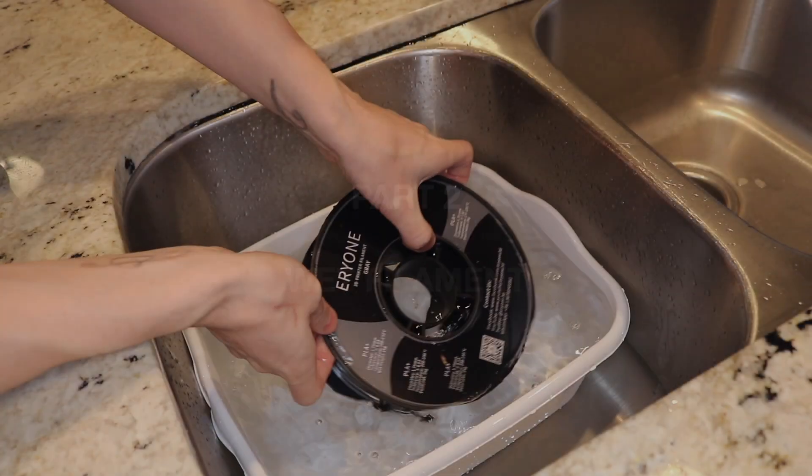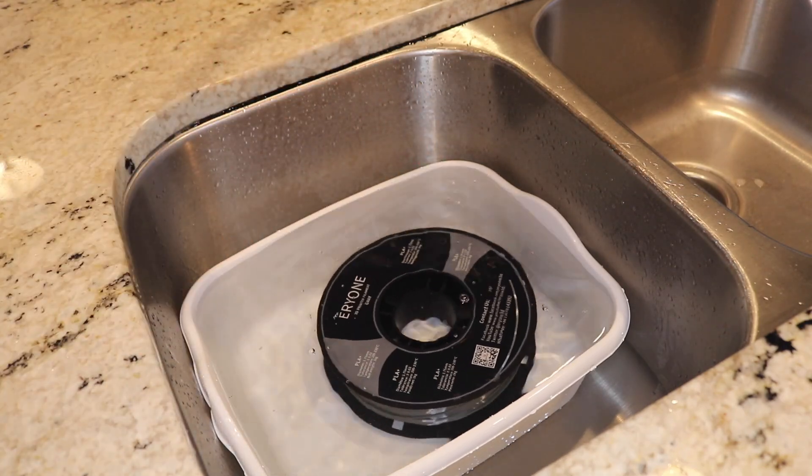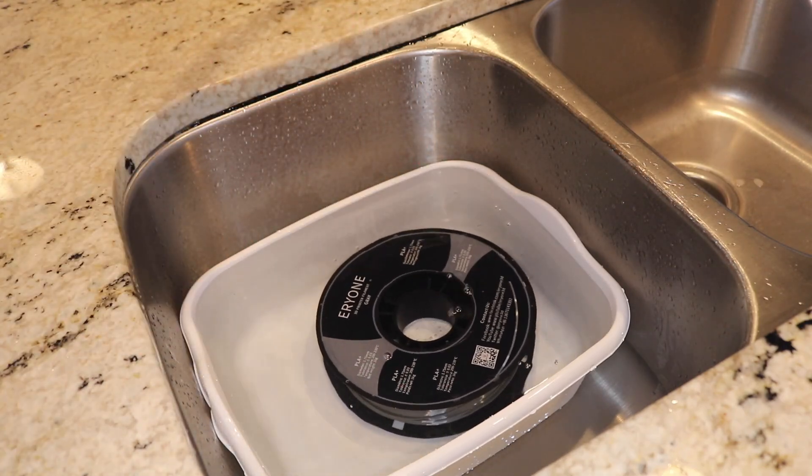With those two parts finished, it's time to get to the fun part. Because I didn't want to account for hot and cold as additional variables, I submerged the PLA+ into a tub of room temperature water and let it soak for 24 hours.